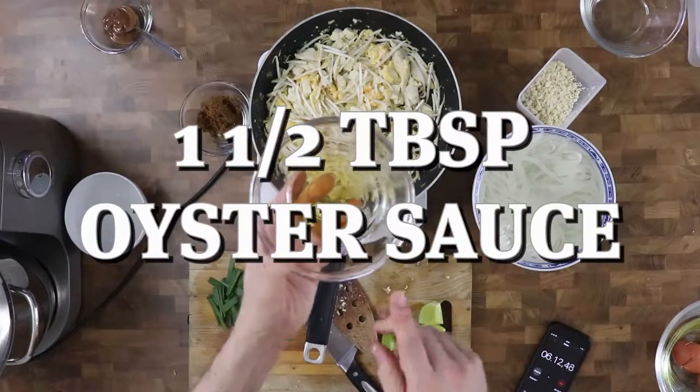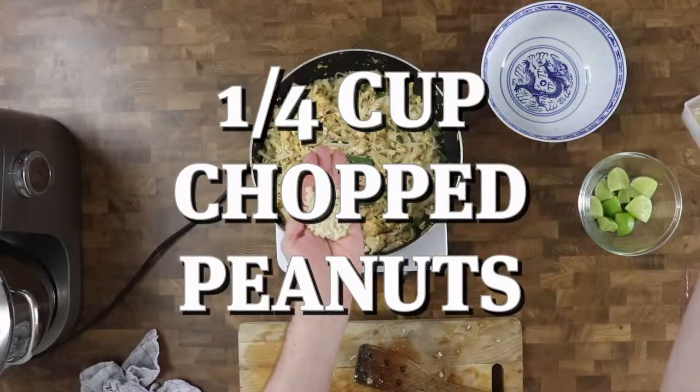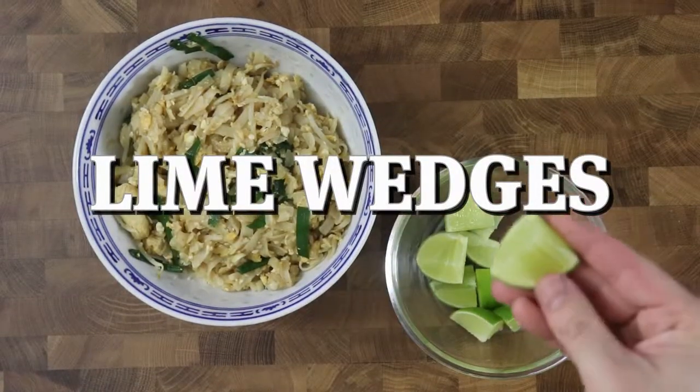If you liked this video please hit that like button below, share the video with your friends and family, and subscribe to the channel for more great content in the future. Thank you so much for watching!